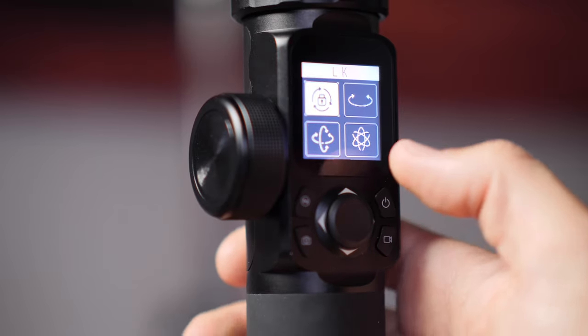In terms of working with it, the thumb controller on the back is great — it allows you to reset and also to lock the direction, so as you're shooting you can hold it and it will lock all directions without putting it into lock mode. One of the really cool things about this line of gimbals is that they have a touchscreen on the back.